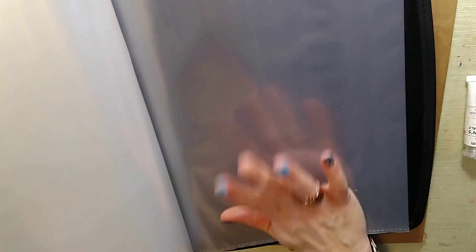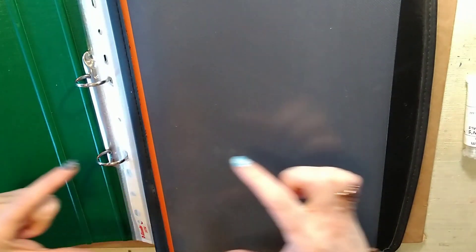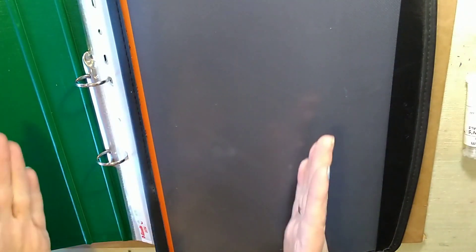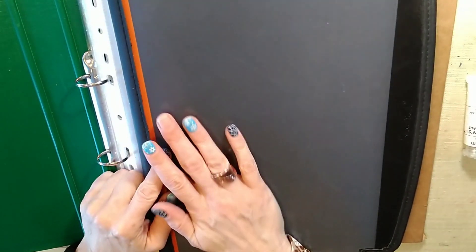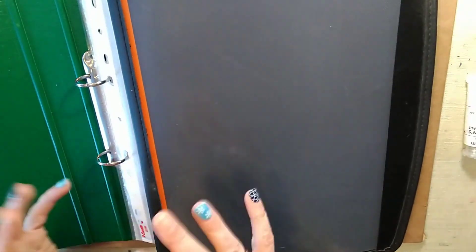Another option is this thinner style of folder, which comes with pockets already in — good if you want something to take along to a painting class. For a pan set of paints, you can make a color chart in exactly the same size and position as your pan layout and put it in the lid. They tend to get mucky, so put a bit of plastic — or at least greaseproof paper — over it to stop the paints transferring across.